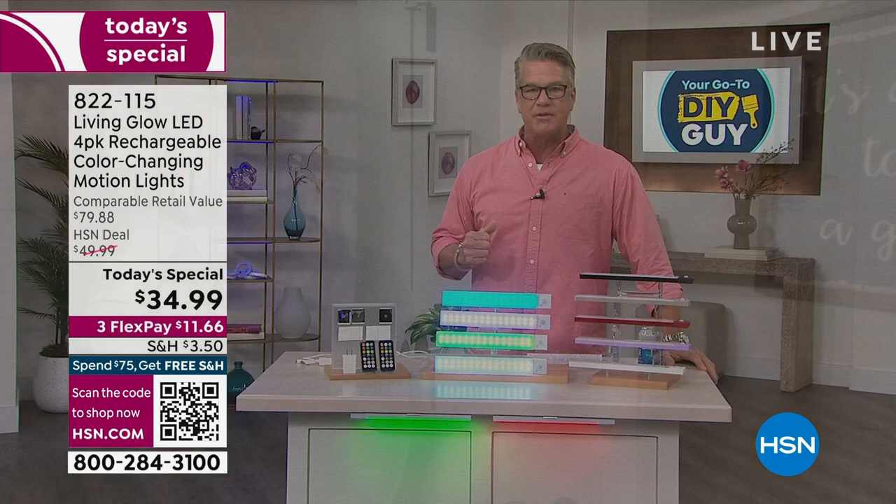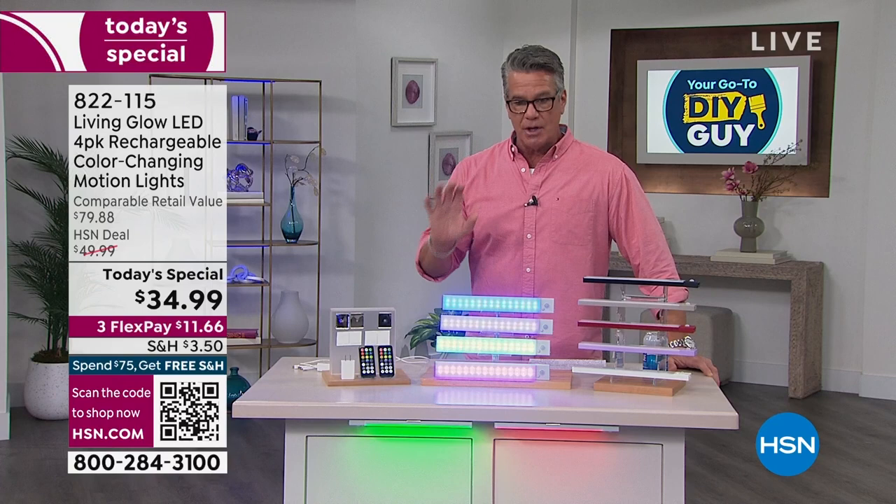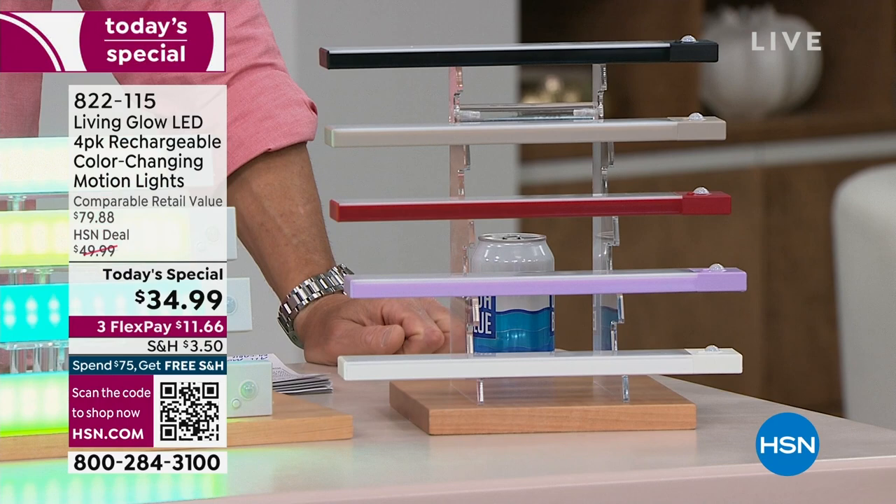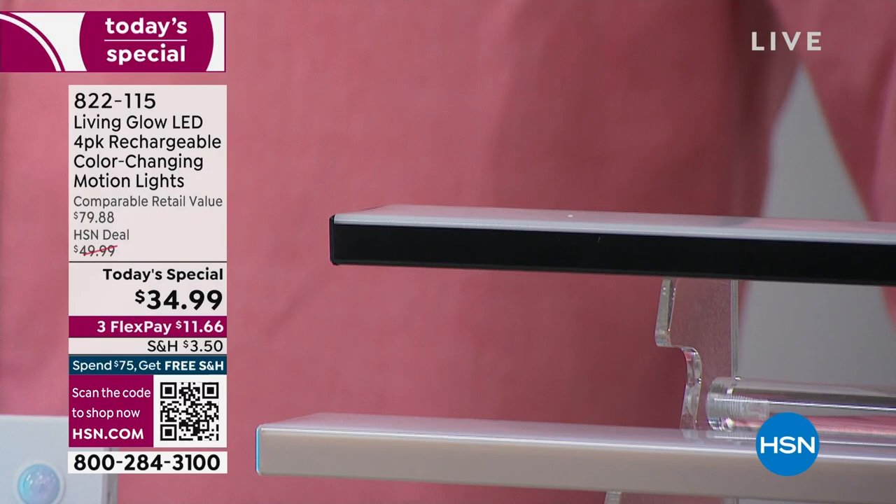Black is down to about 1,200. We're okay on white because we bought a ton of that. If you order today and want ten dollars off, use your HSN credit card. We're about halfway through our presentation and incredibly busy — this is one of those items everybody can use.